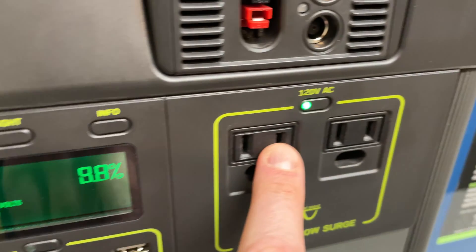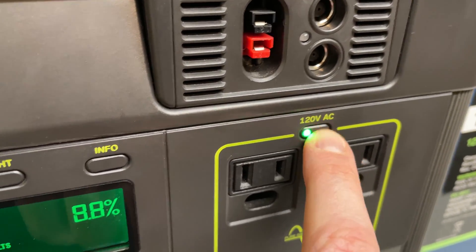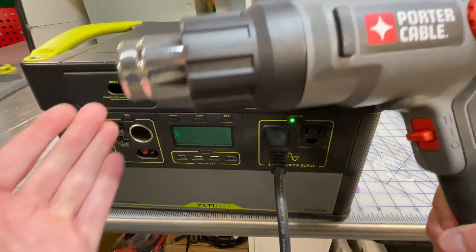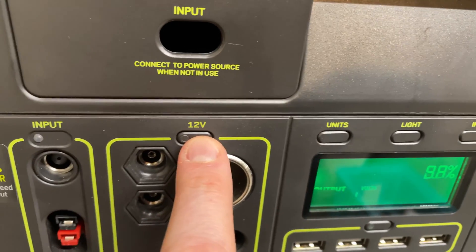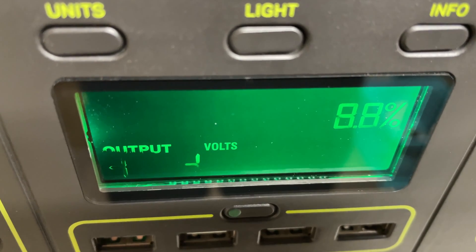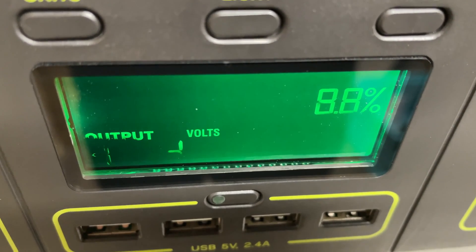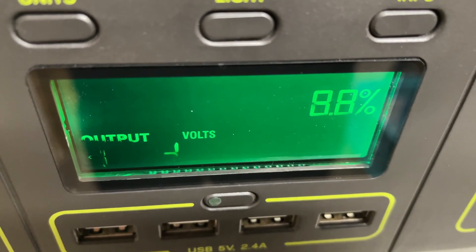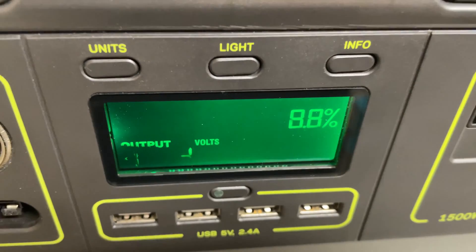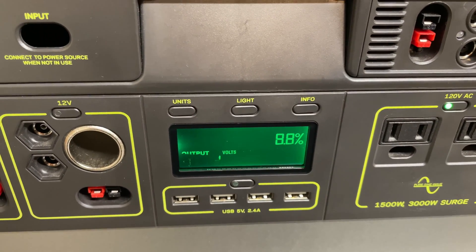You can see the AC plug is actually active. I can't turn it off, and believe it or not the AC is working, but I can't turn on any of the other ports. And this is the screen — it's just a scrambled mess. At this point you'd be pretty frustrated and you might be tempted to pick up the phone and call Goal Zero, but we're going to open this thing up and fix it ourselves. Let's do this.